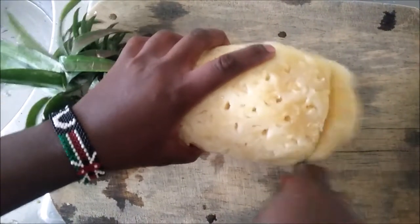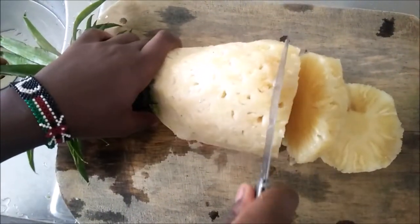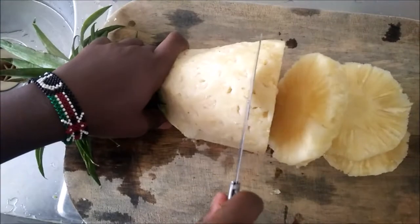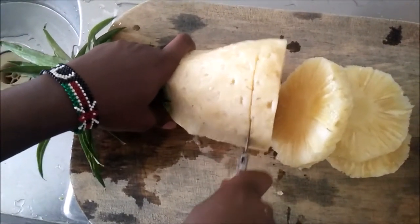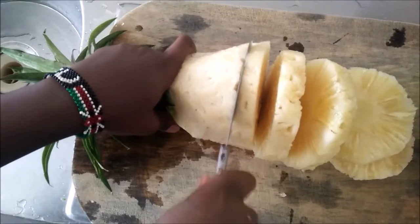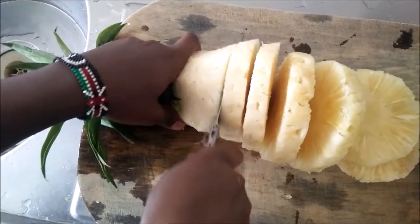Once that is done, I'm just going to cut it into discs. This will depend on the number of people you're serving. I'm going to cut it into a few discs and then prepare one so that you can see how it goes.